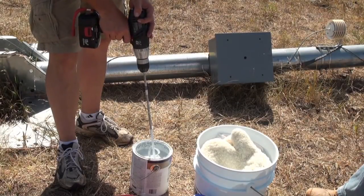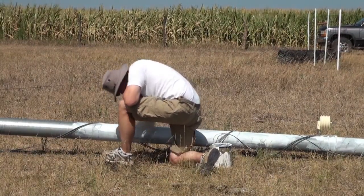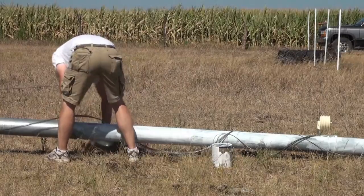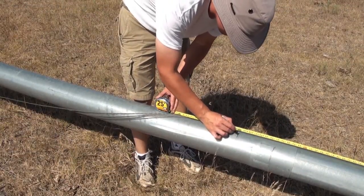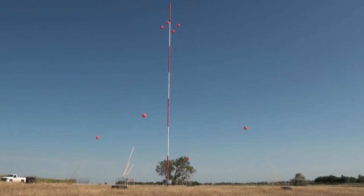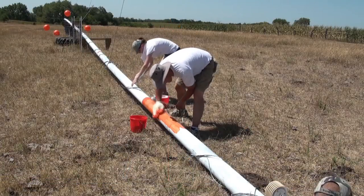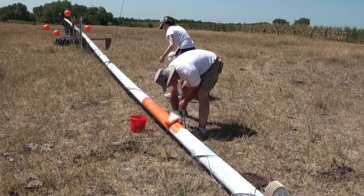Now that measurements have been planned, paint the entire tower with primer. Priming the steel tower will help protect it from rust and other impurities. Once the primer has dried, mark the length of each stripe with a permanent marker. The bottom and topmost stripes should be painted aviation orange, resulting in a total of four orange stripes and three white stripes. It's recommended to paint at least two coats for both aviation orange and white stripes.